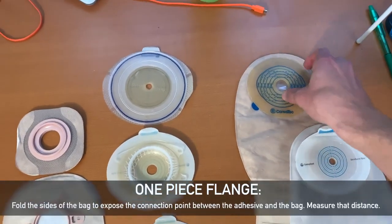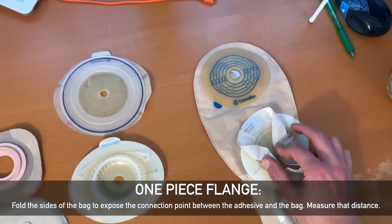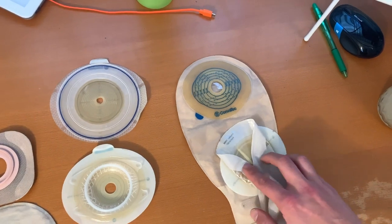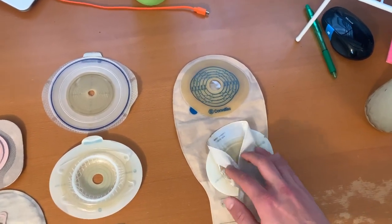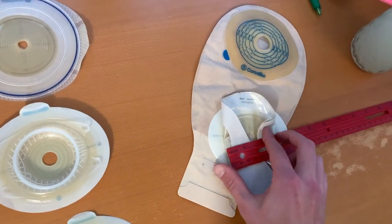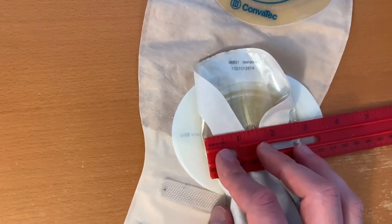For one-piece appliances, the best way to identify that would be to set it up so that you can see where the bag attaches to the adhesive. That space from this edge to that edge is what we consider the flange diameter measurement for a Stealth Belt. You'd simply just get a ruler, like this one right here, fold the sides in, and measure from one side to the other. This one is measuring at about two and three quarters of an inch.